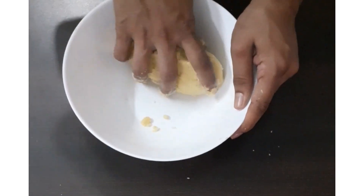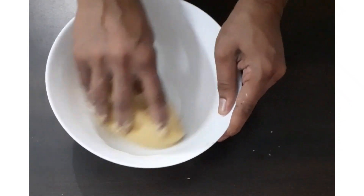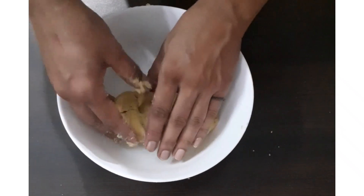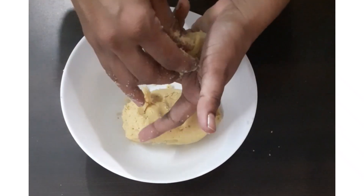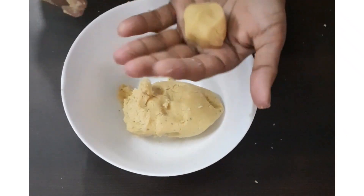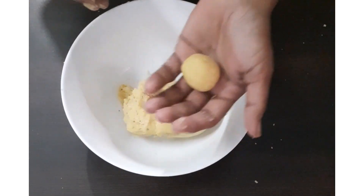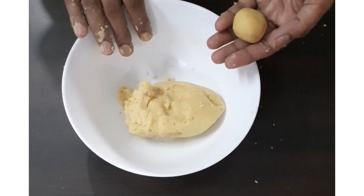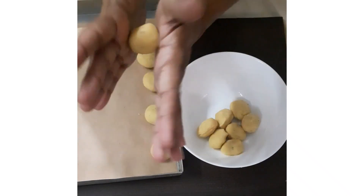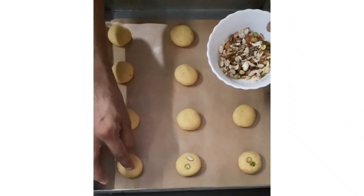Here our dough is ready. Now make lemon size balls. You can either use a weighing scale or you can make same size balls by just eyeballing the dough. Now shape these with the help of your hands and top these with chopped nuts.